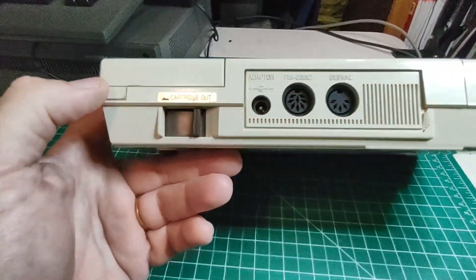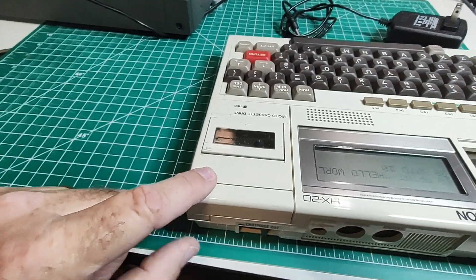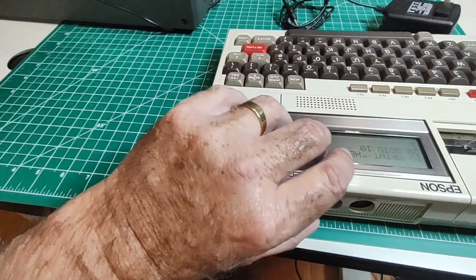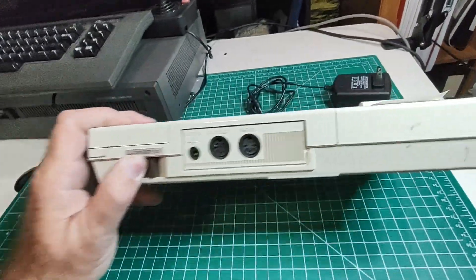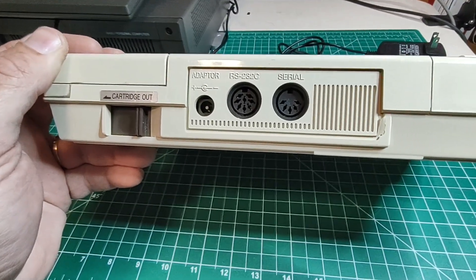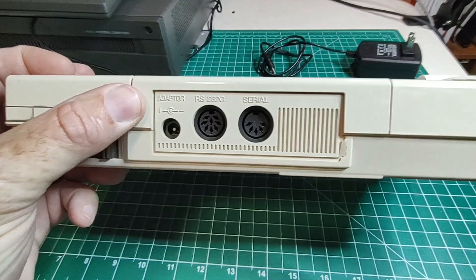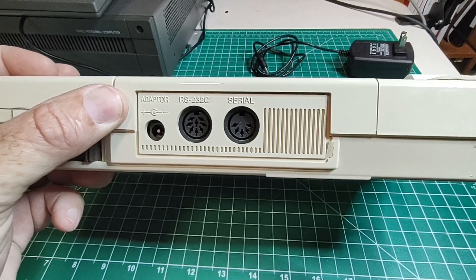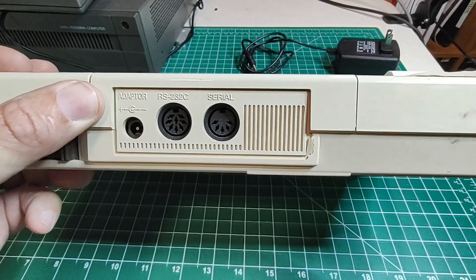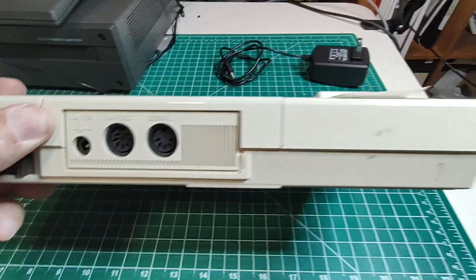If we look at this side, there's a cartridge-out release. What this does is you can actually take the whole cassette deck out, and I guess you can put other accessories in — but I don't have any other accessories and I'm not sure whether they were available. There's the power input right there, and next to it is an RS-232C port on a DIN plug connector and a serial port on a DIN plug connector. The serial port probably would have been dedicated to a modem, I would imagine — that's usually the way it was back in the day.